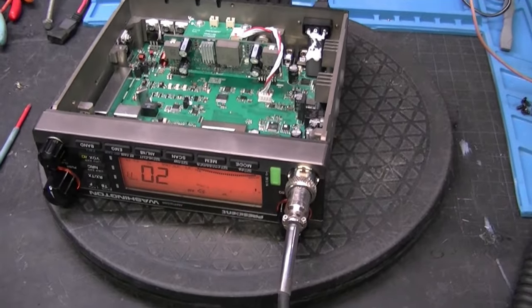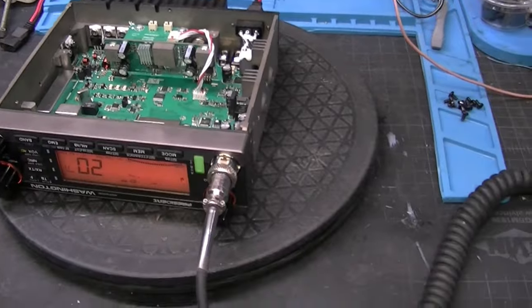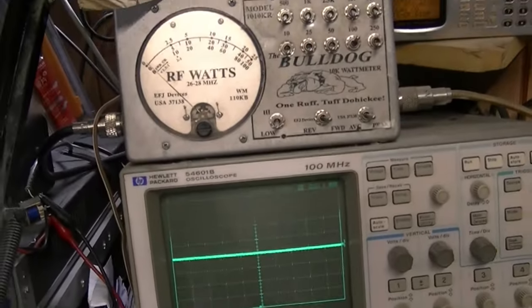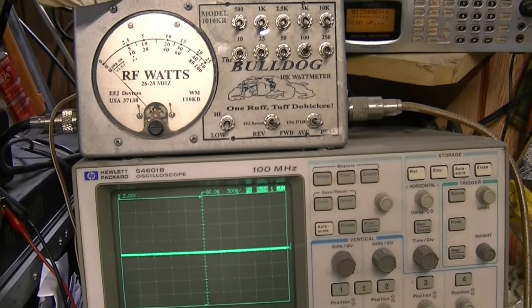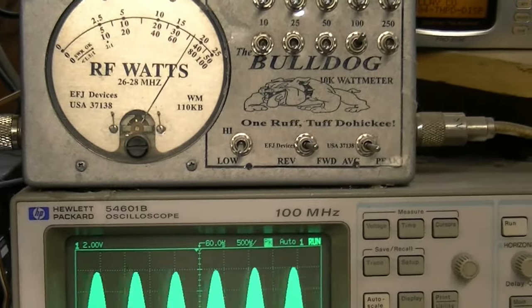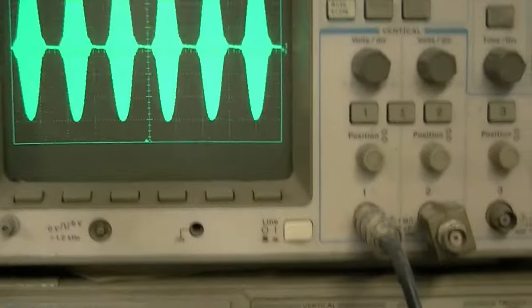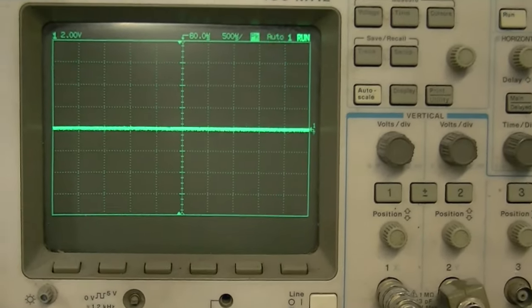Okay guys, we're back. We've got the radio on as you can see, and we're going to show you how it is stock right out of the box. This is going to be our power — we're on the 100 watt scale, so that's going to be your bottom scale on the meter. Let's go ahead and key this up — about 75 watts. There's your pattern.